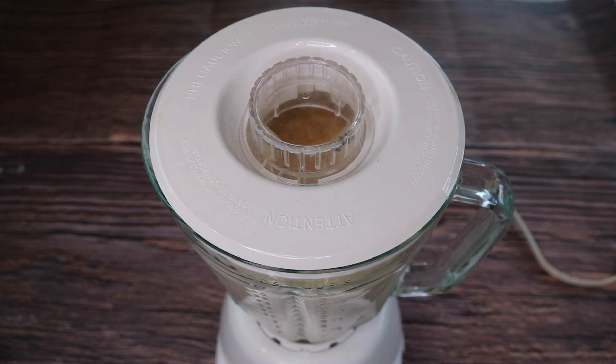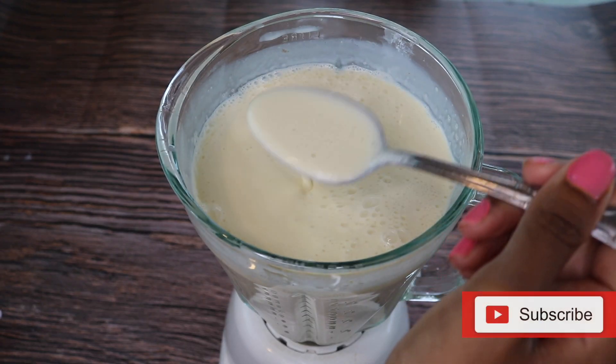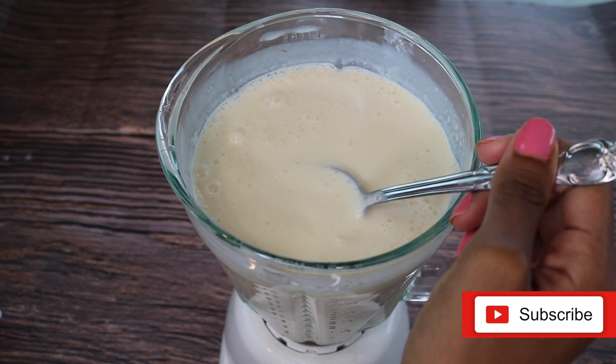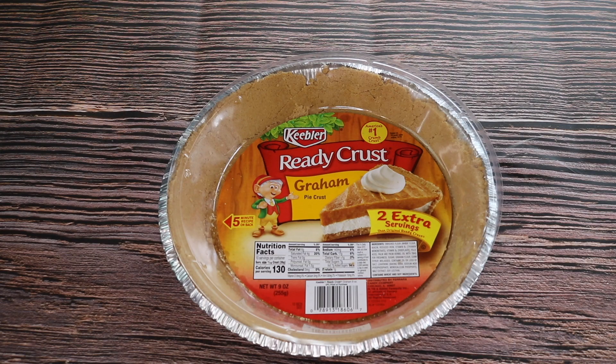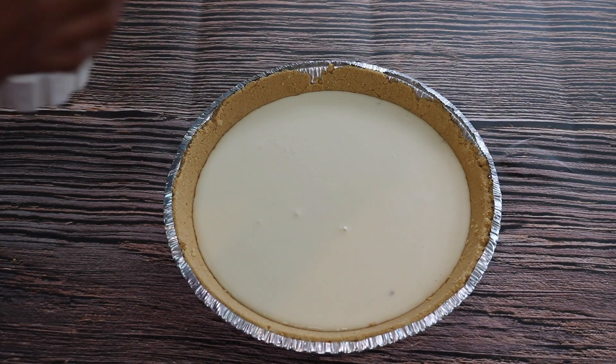And now we're going to blend this all together until it's a liquid consistency. Today I'm using a pre-made graham pie crust. We're not going to fill it to the top because it will rise.